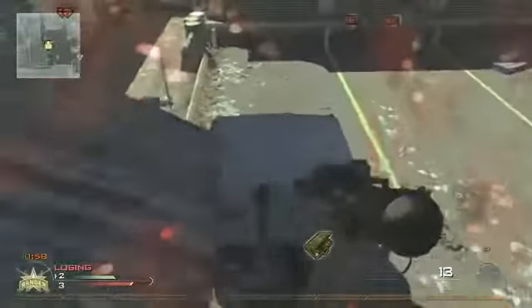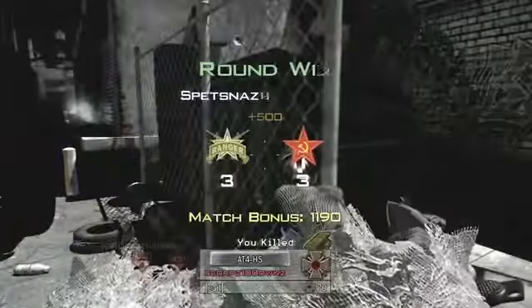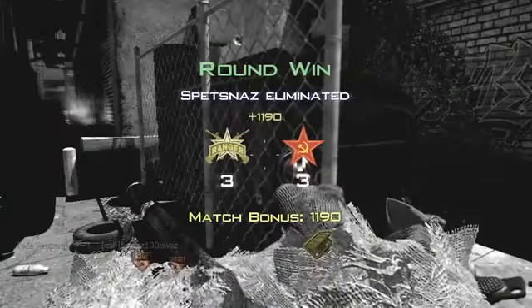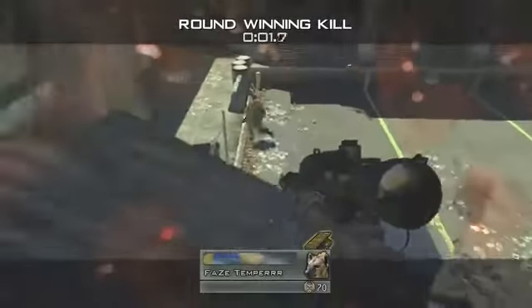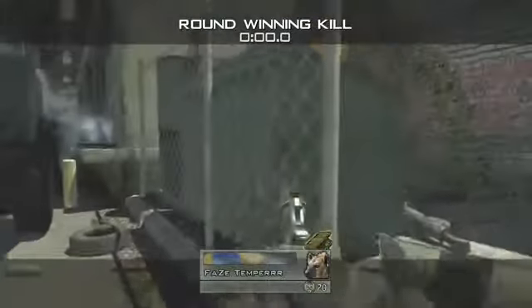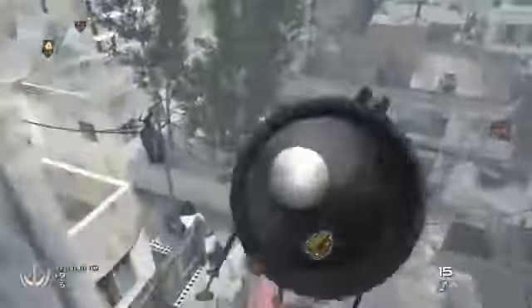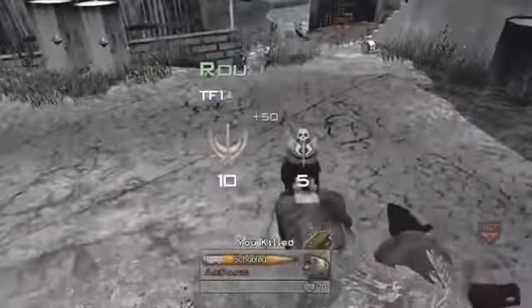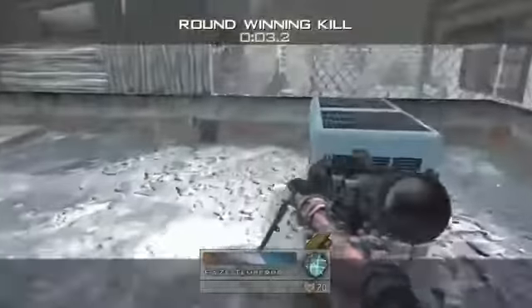Basically, you don't do a 360 — you never do a 360. You want to do less than that, just for the style. So you're going to scope in, you're going to jump, you're going to scope in like you're about to do a hardscope. And then you're going to double tap Y, cancelling it out, and spin right after you double tap Y. And then double tapping Y doesn't really do that much except for adding most of the style to the shot.